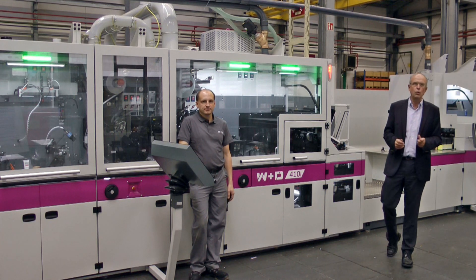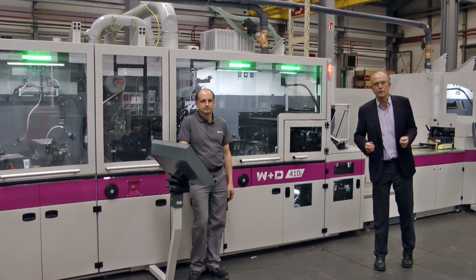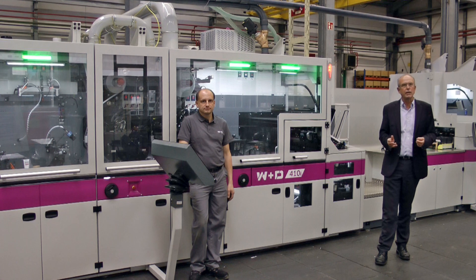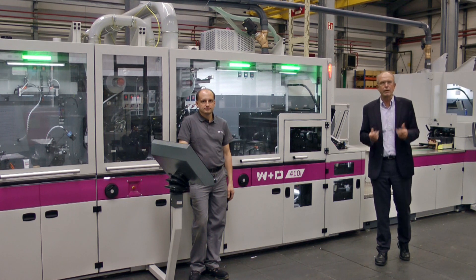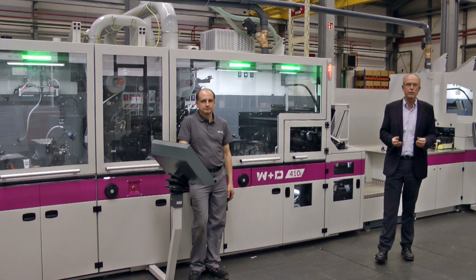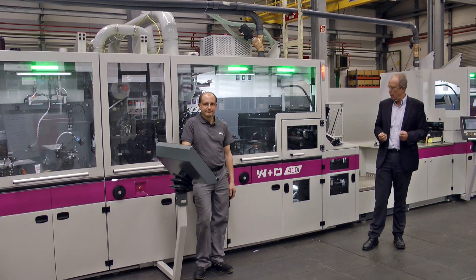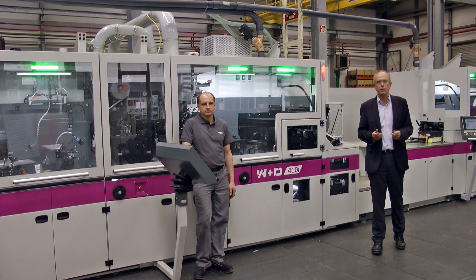Hello and good morning or good afternoon depending on where you're attending from. Welcome to Virtual Direct Mail Days 2020. I am Ernst August Formwald, product manager at W&D for our mail solutions, and with me is Dirk Pinge, one of our service technicians.